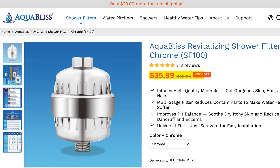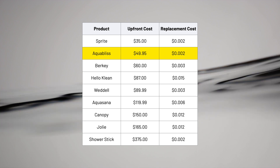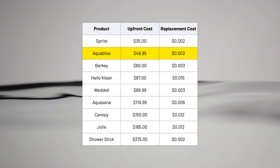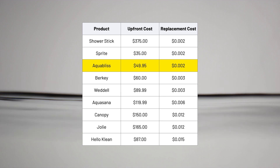Before we jump into the test results, let's quickly talk about the cost and how affordable this AquaBliss model really is. At just under $50 at the time of this review, it's one of the more wallet-friendly options compared to similar shower filters, many of which can easily run $70 to $100. I'll be honest — many shower filters often feel overpriced compared to what they actually do, but this one is priced a lot more realistically, especially considering it's a basic filter that really only reduces chlorine in your shower water. Replacement filters cost just 0.2 cents per gallon, helping make this AquaBliss filter one of the most affordable I've tested, not just up front, but in terms of ongoing cost as well.